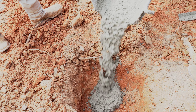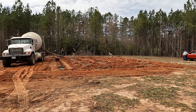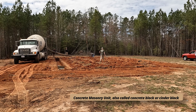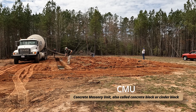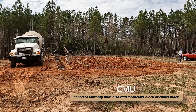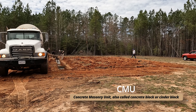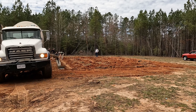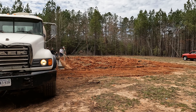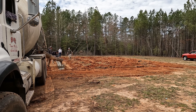You'll also see that we have two number eight rebars sitting on top of these chairs. These chairs sit directly onto the soil and keep that rebar off the ground just enough so the rebar sits in the middle of the concrete — not closer to one edge versus the other — giving the concrete something to bond to and creating strength right in the dead center of the concrete footing.